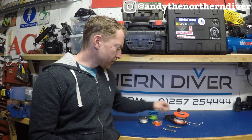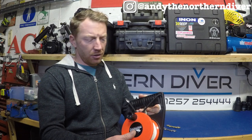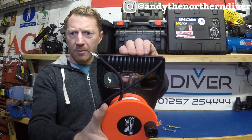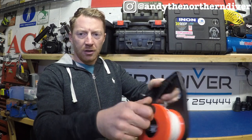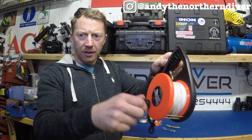I've laid out a selection of the kit we're going to cover in this week's episode. The first one is my first reel that I ever bought. It's got a means of locking and unlocking the spool. As it turns you can see it's quite positively locked. We pull the little trigger mechanism that allows the spool to move, and then it's locked off. So we've got free reeling and then it locks off quite positively.